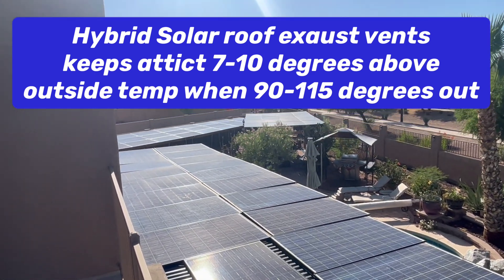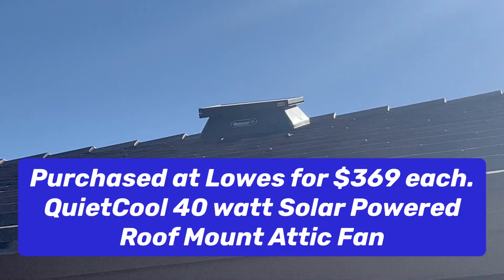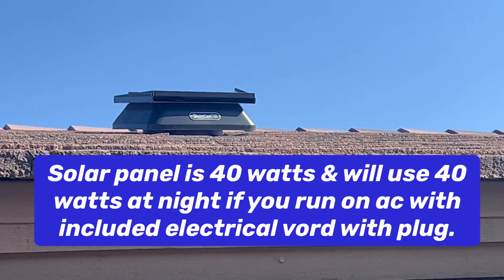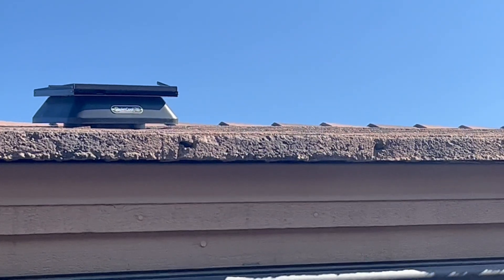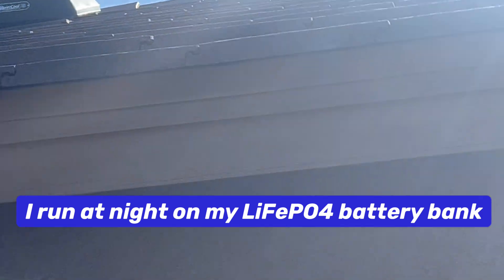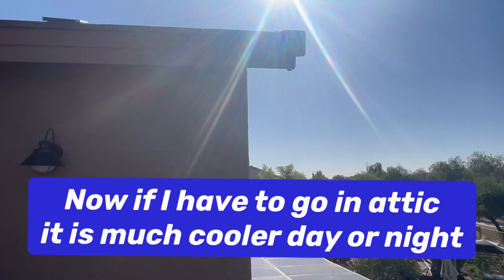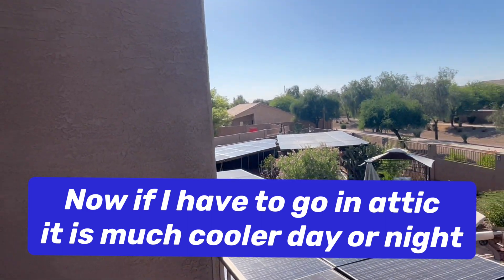Good afternoon, DIY Solar Power with Papa. I just want to do a quick video. I have these exhaust solar roof vents — I have two of them up there. It is keeping my attic right around seven to ten degrees warmer than what it is outside. Right now it's almost five o'clock in the afternoon, sun's almost on the west horizon, and it is 102 degrees out.